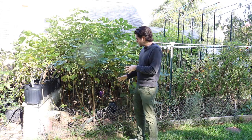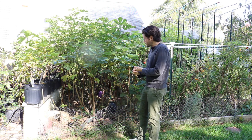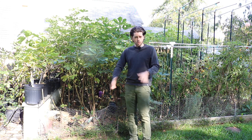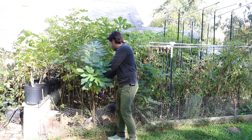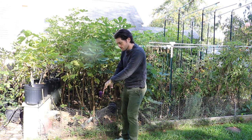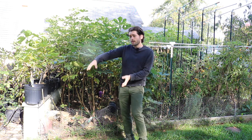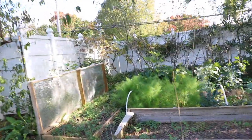Otherwise, what I'd recommend is something very similar — cutting them back as we do, throwing low tunnels over top, and getting that head start we desire. You can do the same thing with the Japanese cordon method by basically taking a branch and bending it all the way down to the ground, having horizontal scaffolds that are a foot high off the ground, and then from that scaffold you have spurs — the fruiting branches — just like a grapevine.